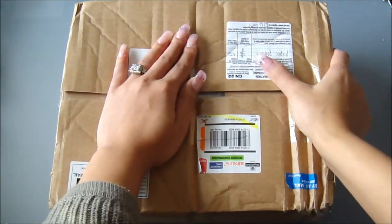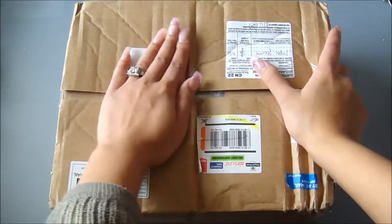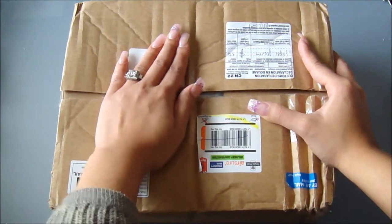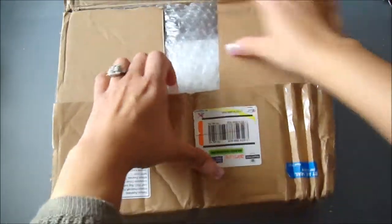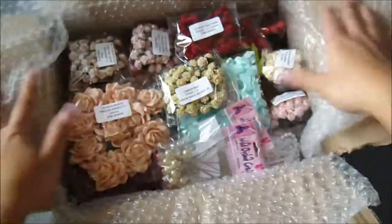Hi everyone, it's Kelly here and guess what I got in the mail today — I got my design team package! I had to cover my address because I'm so excited to open this up. Let's do the whole reveal together. I opened it just enough so I wouldn't have to fuss with the razor knife, and here's a list of all the stuff I had put on my wish list.